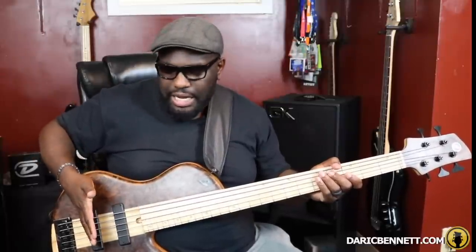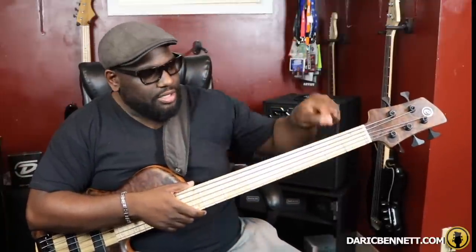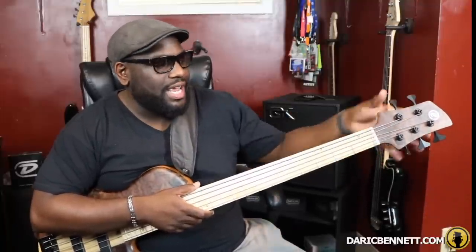The more strings you have, the tougher it is to eliminate string ring, but you still have to come up with these techniques. Sometimes I lay one finger down on two strings at the same time; sometimes it's several fingers — it depends. Even when I played a six or seven string it was harder to eliminate that string ring. That's why you see people using fret wraps — those scrunchie-looking things. Victor Wooten used to literally use the hair ties that girls wear, put them around the neck of his bass to muffle or mute the strings — almost like a palm muting technique.